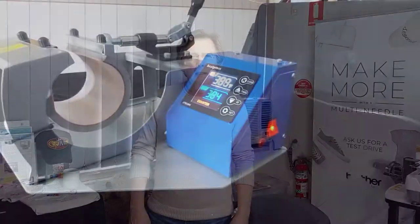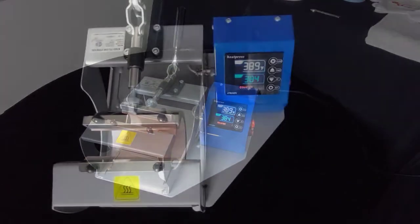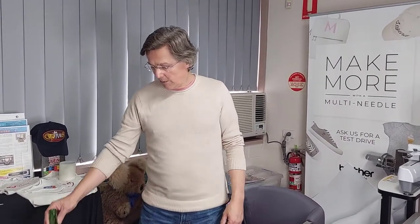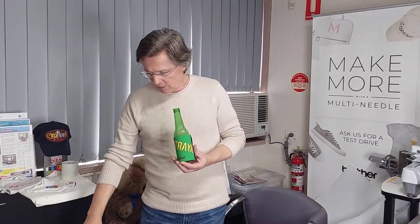Hi, my name is Paul from Embroidery Source and ESDigital. Today I'm going to be showing you the ESD mug press. This is a new addition to our range and is used for dye sublimation printing onto coffee mugs, sports drinks bottles, and other cylindrical items like stubby coolers. The most common items are coffee mugs.